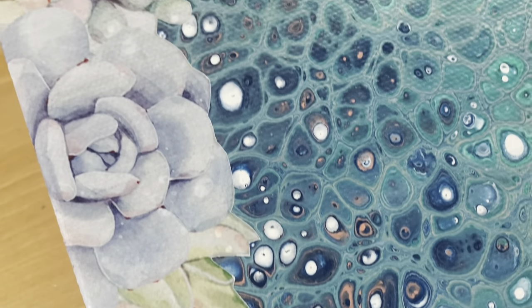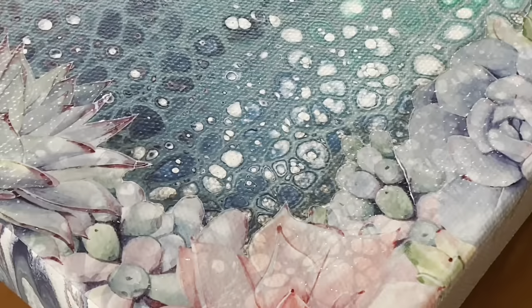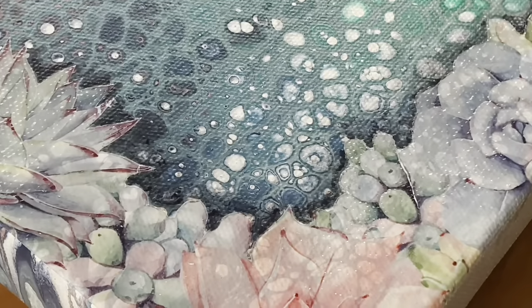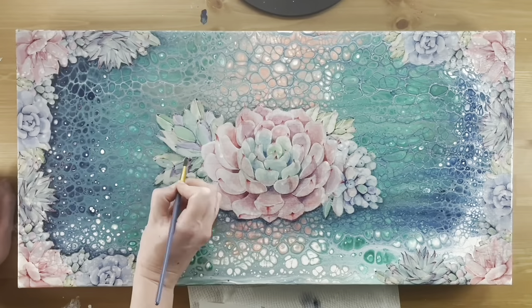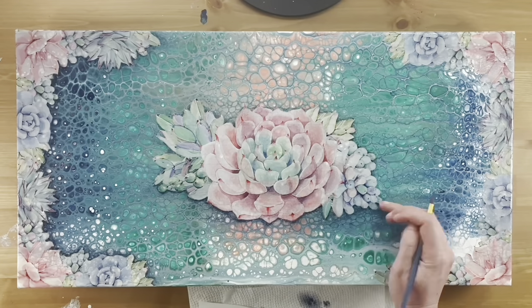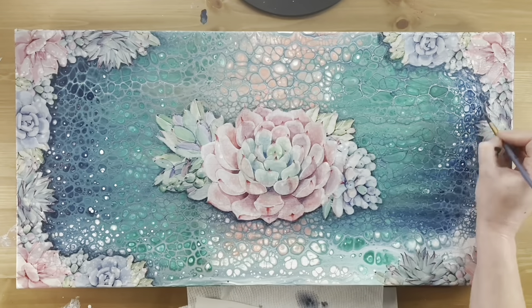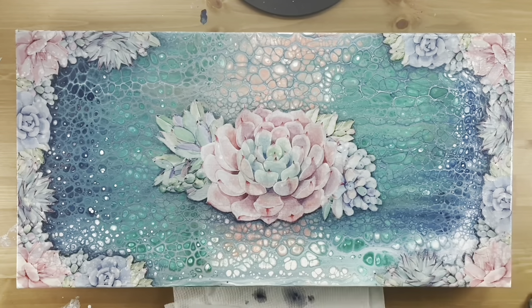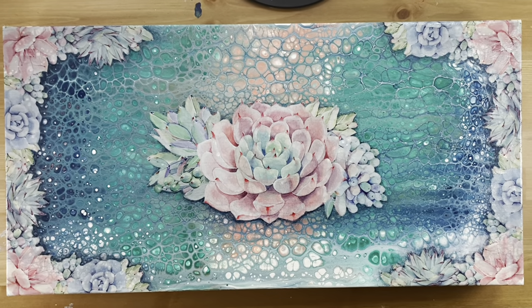I wanted to do an extra step and add some depth to the decals — almost like they're 3D and popping off the canvas. I'm using acrylic paint in Payne's gray, which has a nice dark blue effect. I apply it right along the edge of the decal; if you get it on the decal it won't actually stick and you can wipe it off. Apply thin layers until you get the effect you're going for. You can really tell the difference: the left side has the depth effect and the right doesn't yet. This shadow helps create depth and separation between the pour painting and the decals while still tying them together.